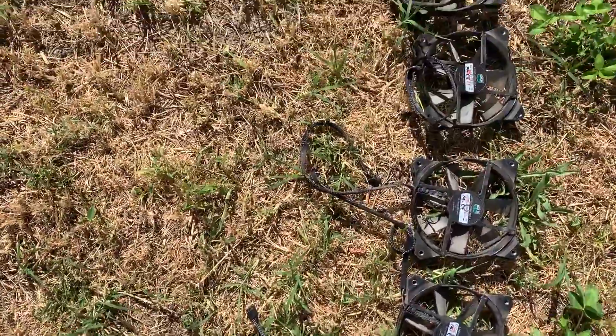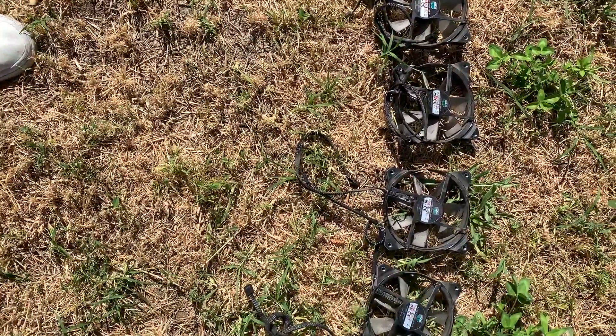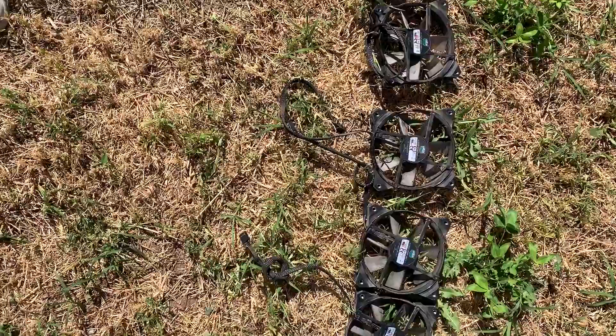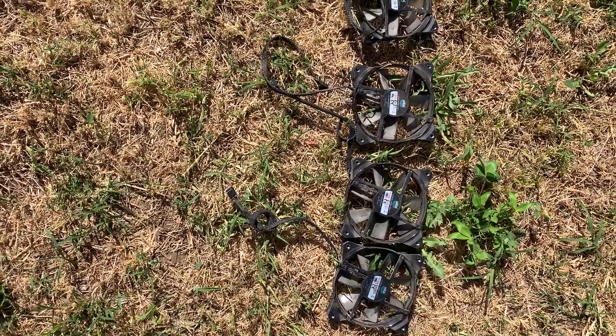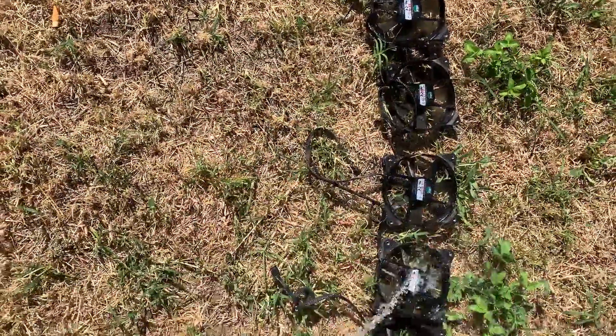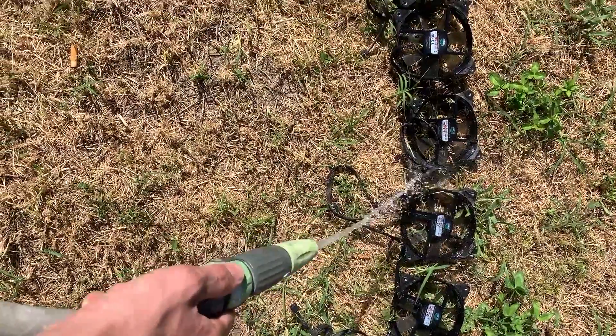Those fans are pretty dirty, and a lot of people say that if you wash them you risk destroying them — the fan will stop spinning in the right way. But this is why we are a Timewatering PSU user, alright? We don't give a fuck, because we know they will work exactly like they did before.